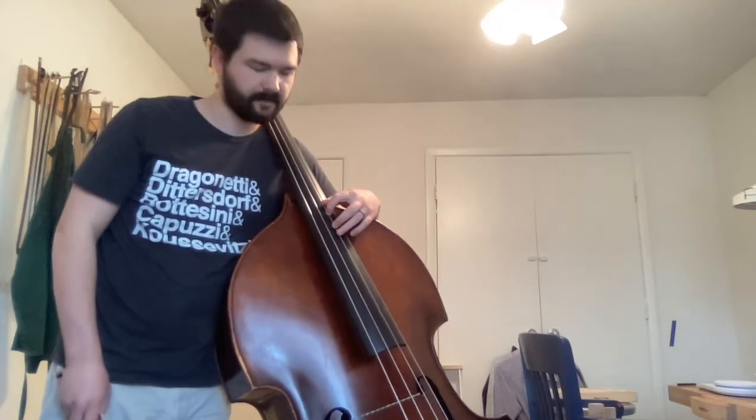I have two notes in succession that are on two different strings. A lot of times I can keep one note down while having another finger down on the adjacent string.